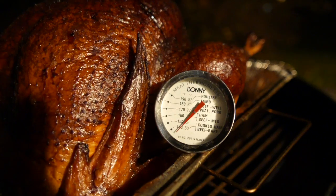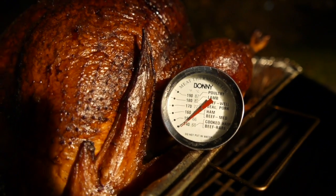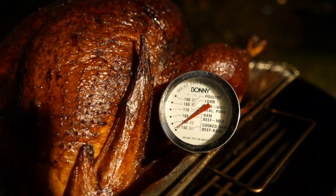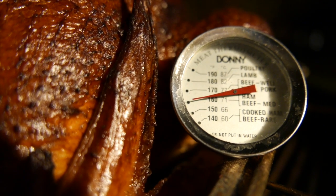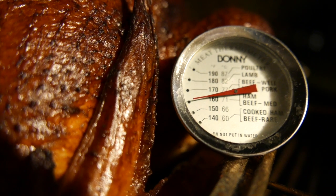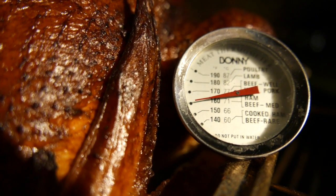We've had it on here for about 3 hours now, occasionally adding charcoal. Let's put in the temperature gauge and find out the internal meat temperature. We want to make sure that the thigh is at least 160 degrees. It looks like it's over 160 degrees, so we're safe to eat this.